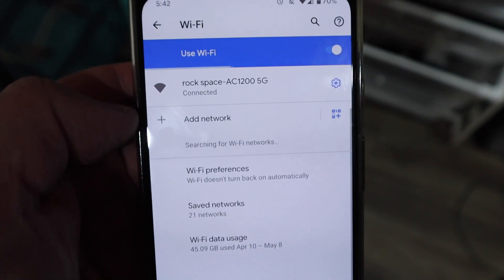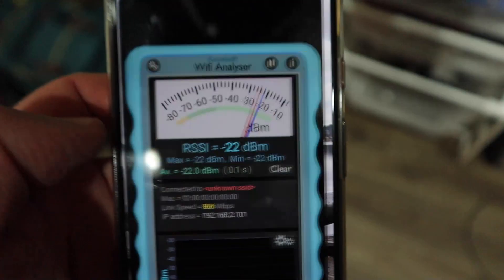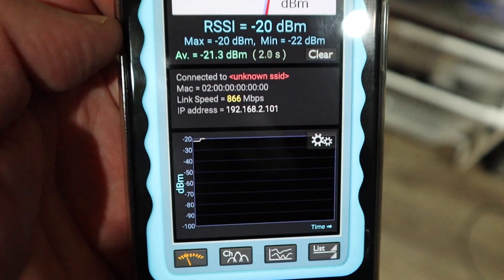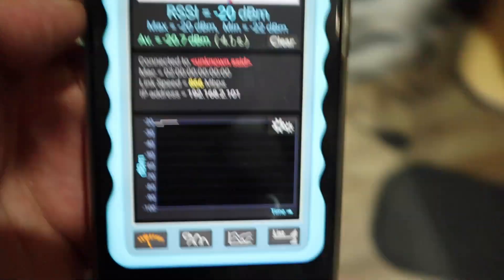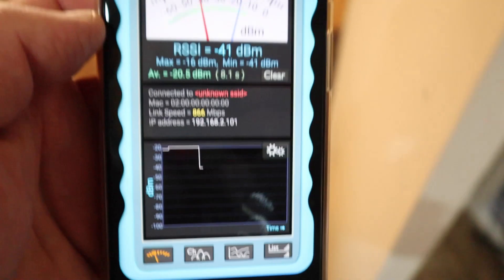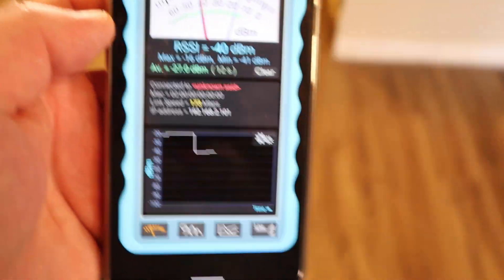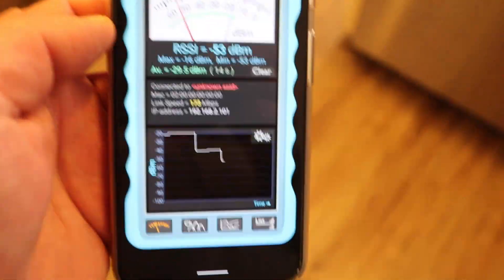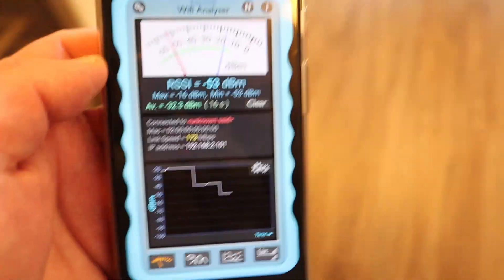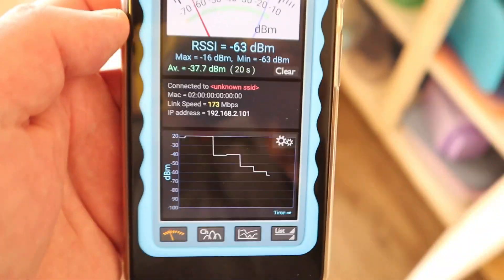Now that we've seen all the theory, let's see how it actually works in the real world with some tests. Connected to the 5 GHz band right next to the router, I'm getting 866 megabits per second signal strength between my phone and the router. The further I walk away, of course, the signal becomes weaker and the megabits per second starts to drop — and that's expected.